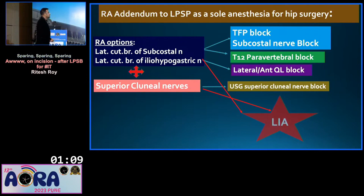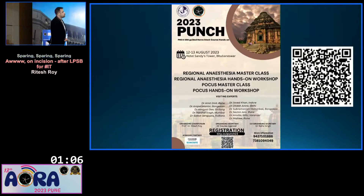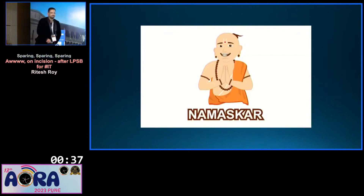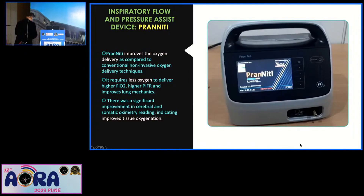Thank you. I take this opportunity to invite you all to PUNCH 2023 on 12th and 13th August in Bhubaneswar. Day one features a USGRA hands-on workshop plus masterclass, and day two is hands-on POCUS plus masterclass. We have leading faculty from all over India. Namaskar. Thank you.